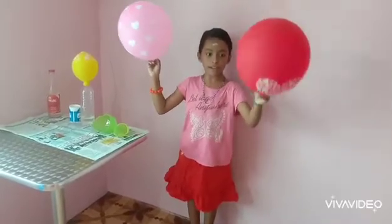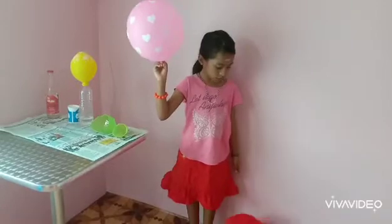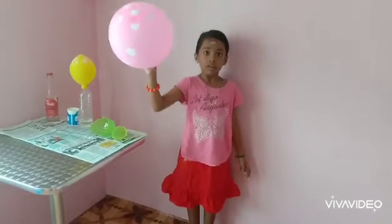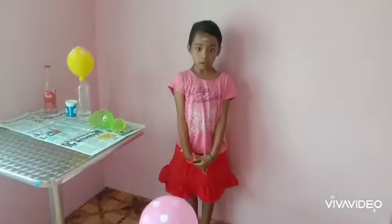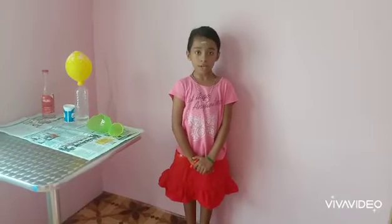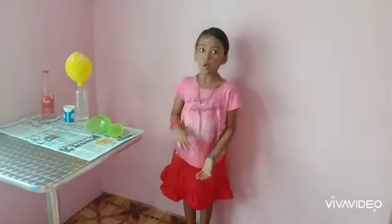If we drop the air balloon, it will fall down slowly to the ground. If we throw the carbon dioxide balloon, it will fall down to the ground faster. Try this experiment with your parents, teachers, or with adult guidance.